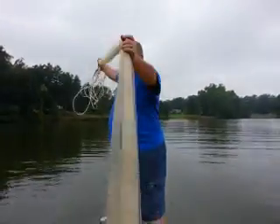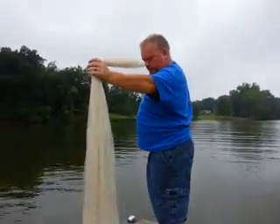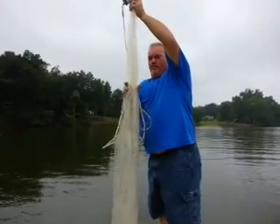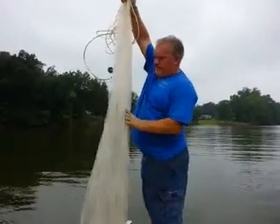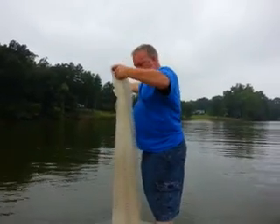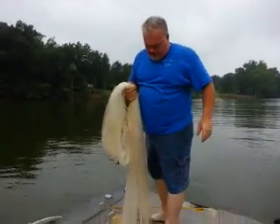First, we're going to take and raise it up out of the bucket like that, shake it down, make sure all the braid is loose. Then instead of grabbing right at the end of the horn, I'm going to grab down, roping all about that far — about 2 foot down — and then grab it again, usually about a little more than waist high.